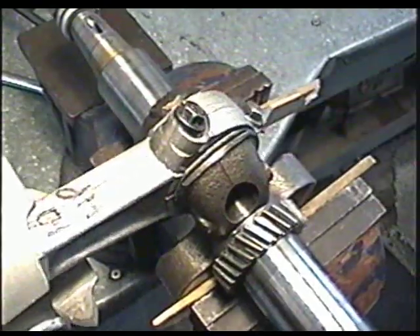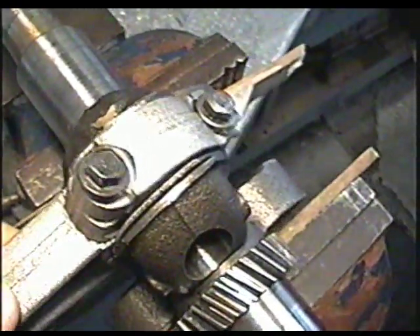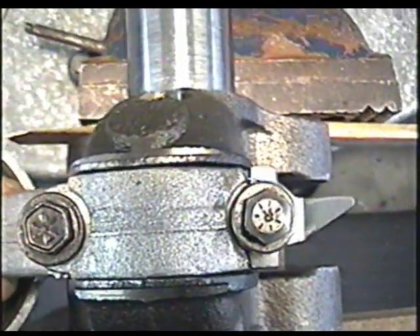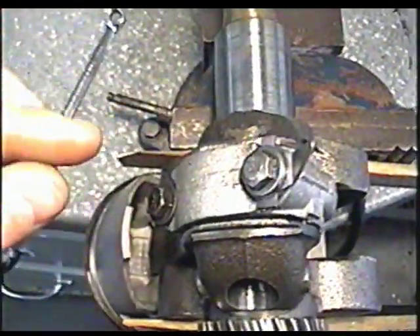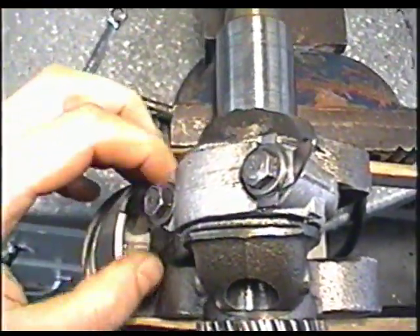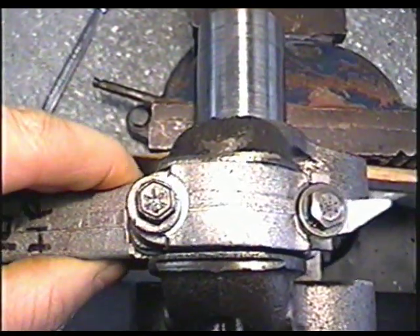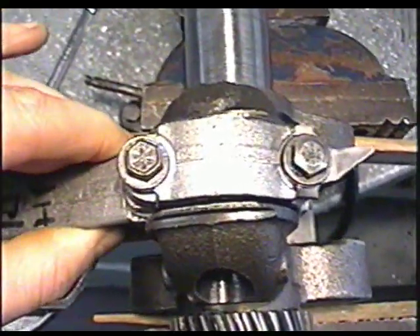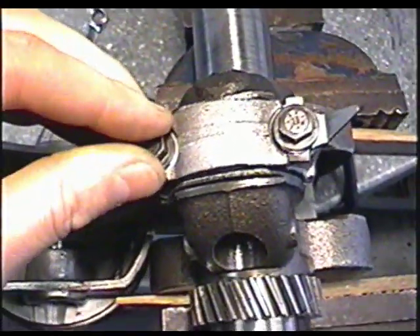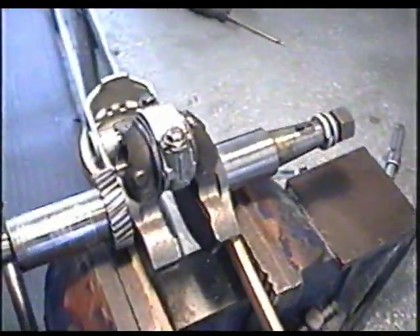The connecting rod is loose on the crankshaft. It's even loose if you move it sideways — look at that. It's especially loose sideways. Now if you grab it with your hands and move it back and forth, you can see the slack right on the shaft itself. There's looseness all around. First when I took it apart I thought maybe the bolts were loose, but I realized the whole thing is loose even when the bolts are tight.